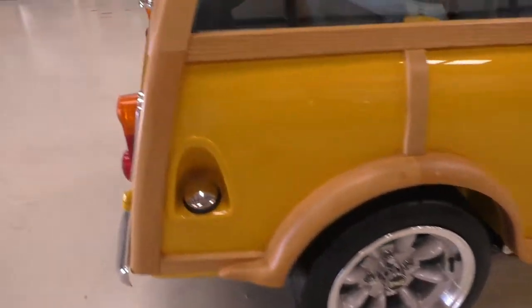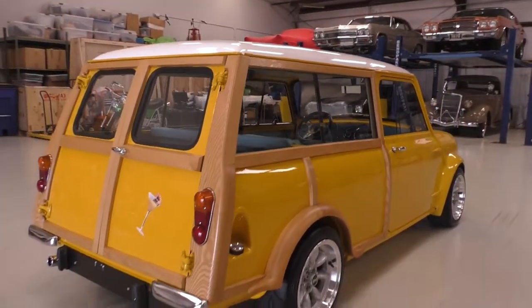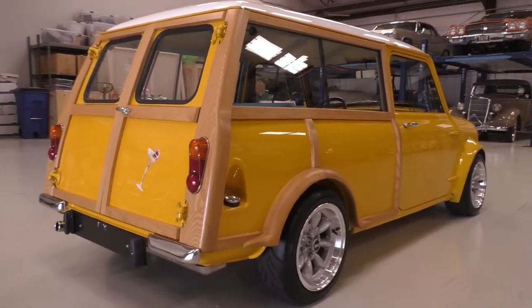We'll have it up on a lift — the bottom side of the car has the same paint color and it's very, very nicely restored.